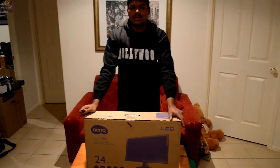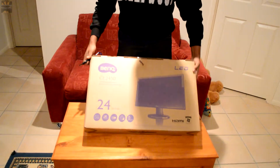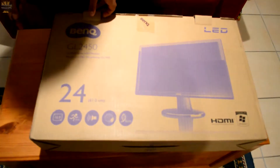It's a 24-inch with a 2ms gray-to-gray response. It has built-in speakers, HDMI, DVI, and I think D-Sub as well.